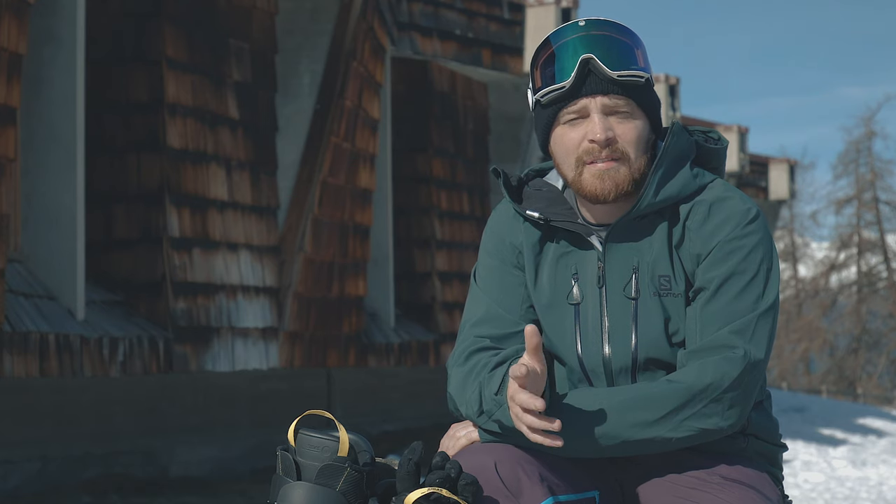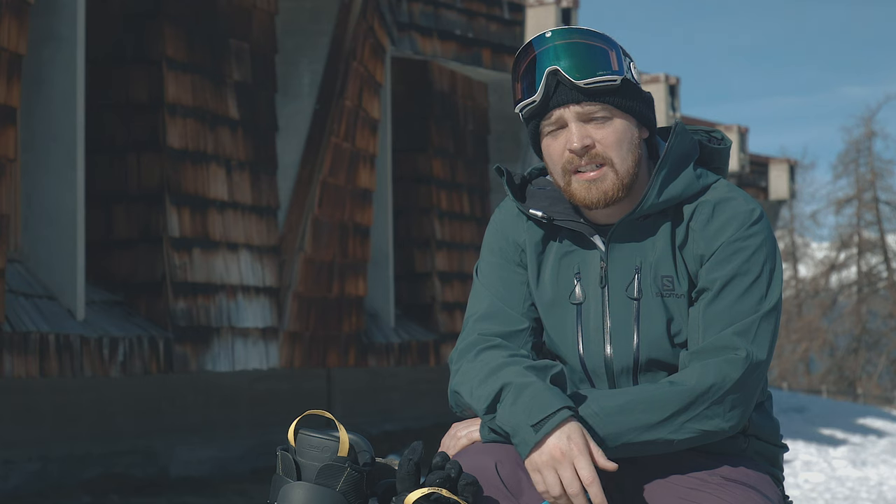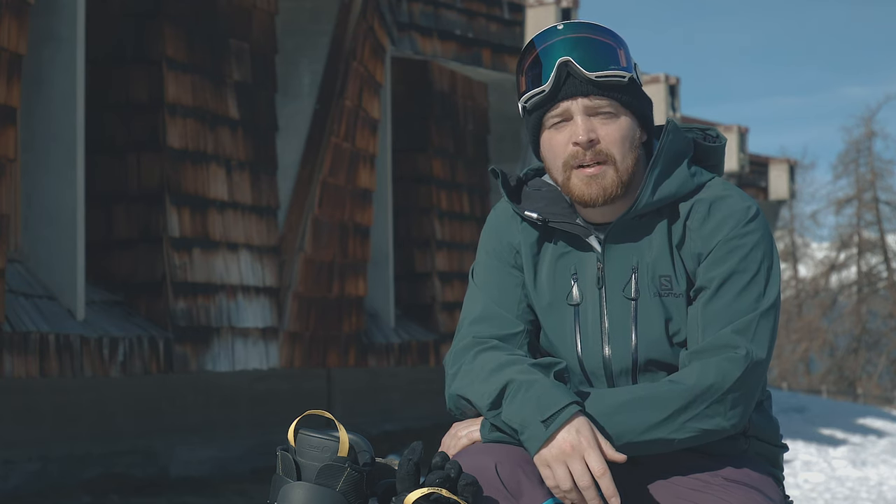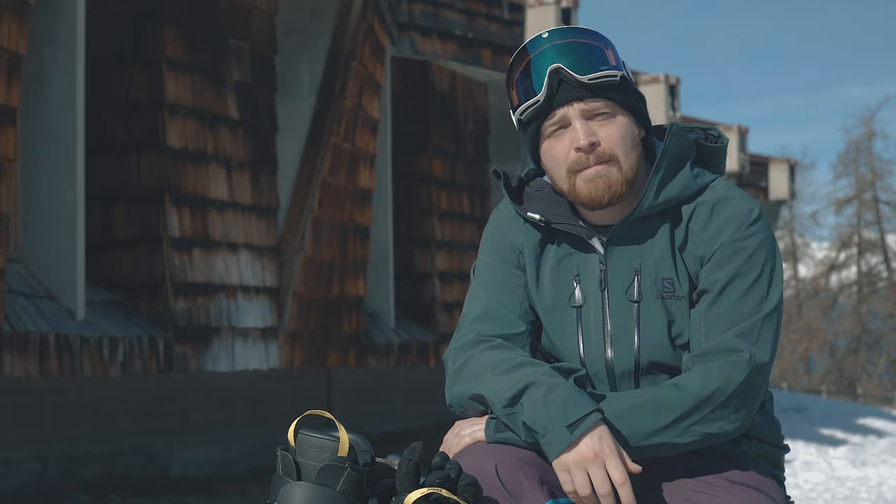So if you just follow all the points that we talked about and take our advice, there's no reason why you shouldn't be comfortable inside your ski boots and enjoy your skiing holiday. But remember that your local Ellis Brigham is always there for any questions you've got.